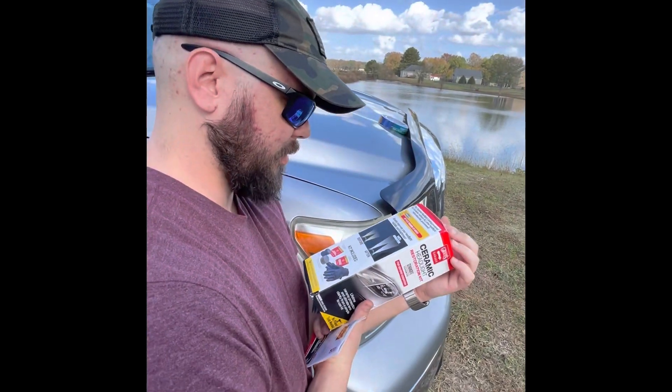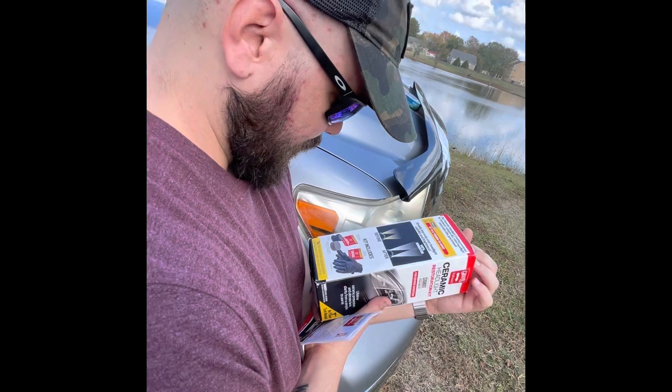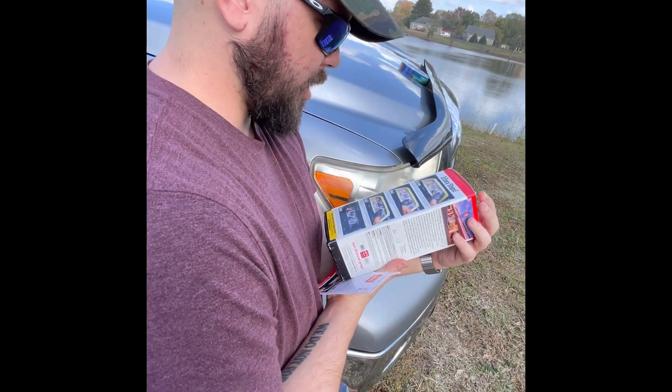142% brighter. How do we gauge that? Do you have your percentage of brightness tester with you? It's not on the steps, so we're not doing it. This is not 142% brighter. I'm bringing it back and getting my refund, and I will put a customer review like they've never, ever seen before.